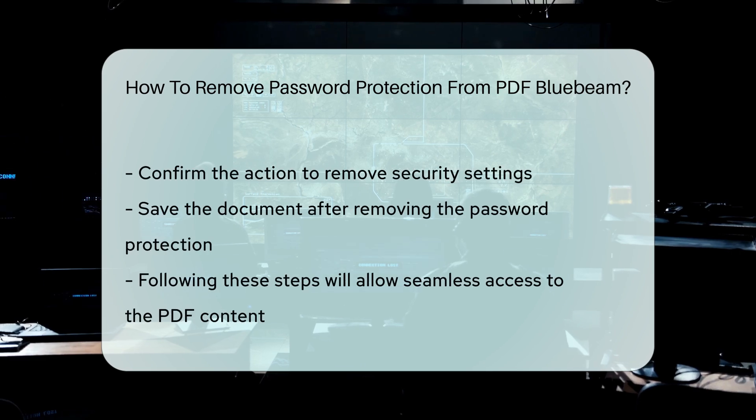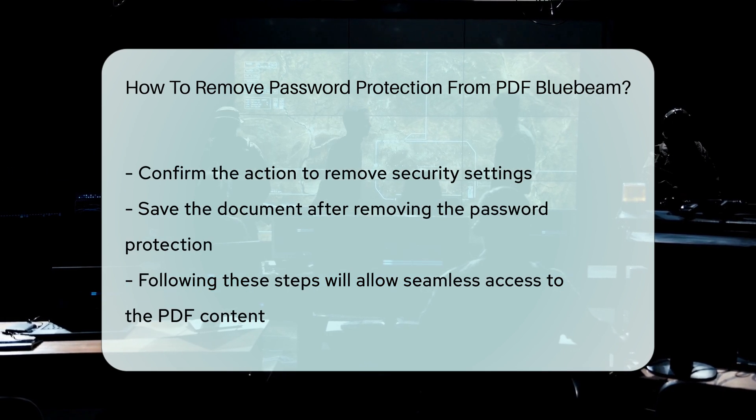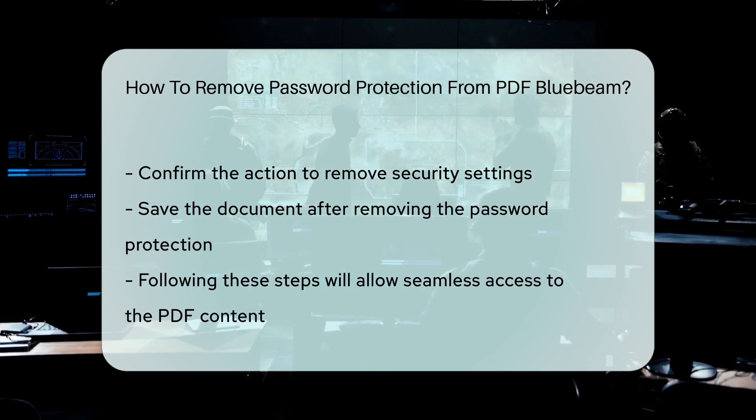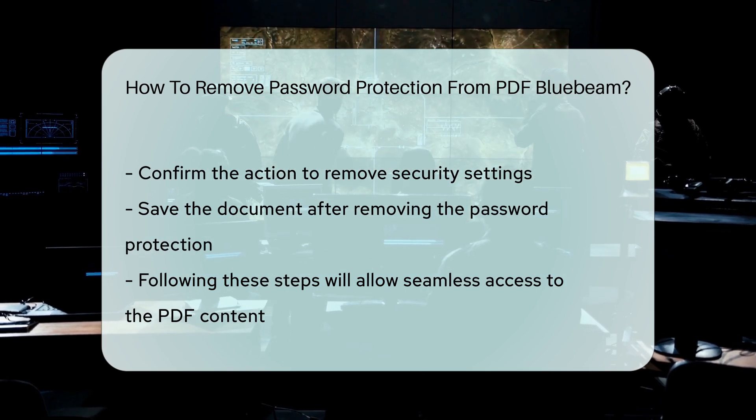Finally, save the document to preserve the changes made. By following these steps, you can efficiently remove password protection from a PDF using Bluebeam Review, enabling seamless access to the document's content.